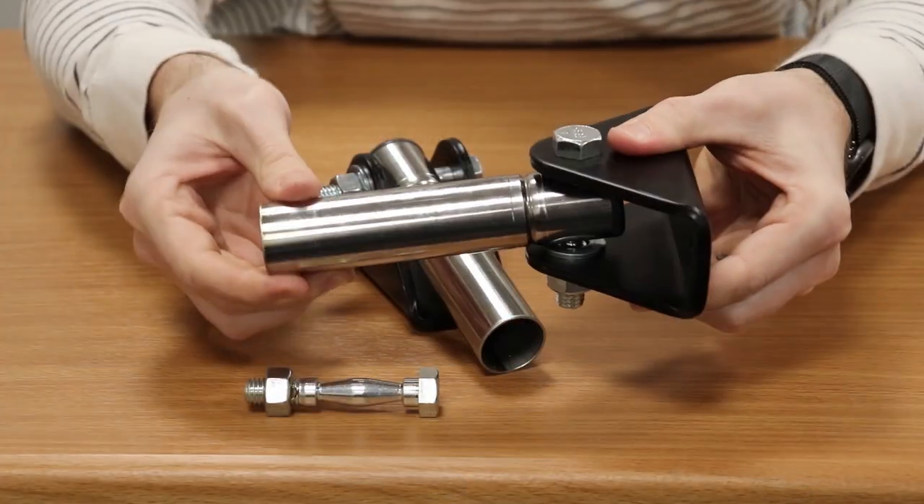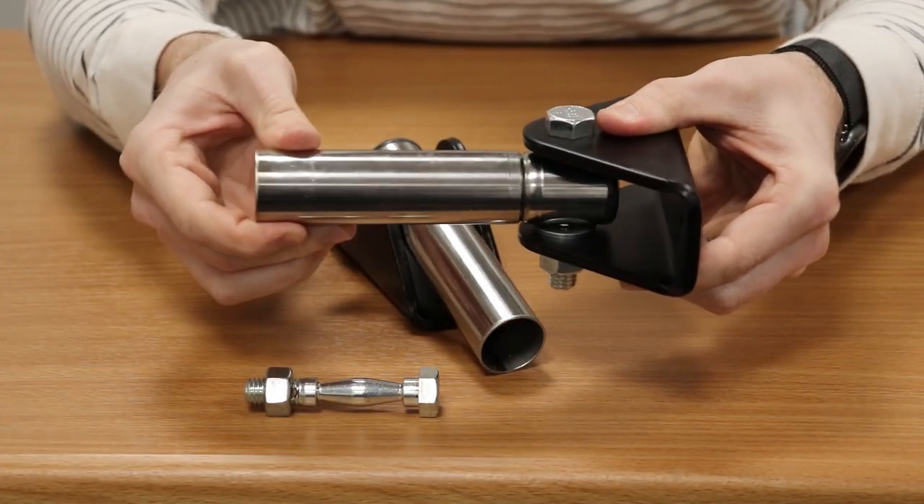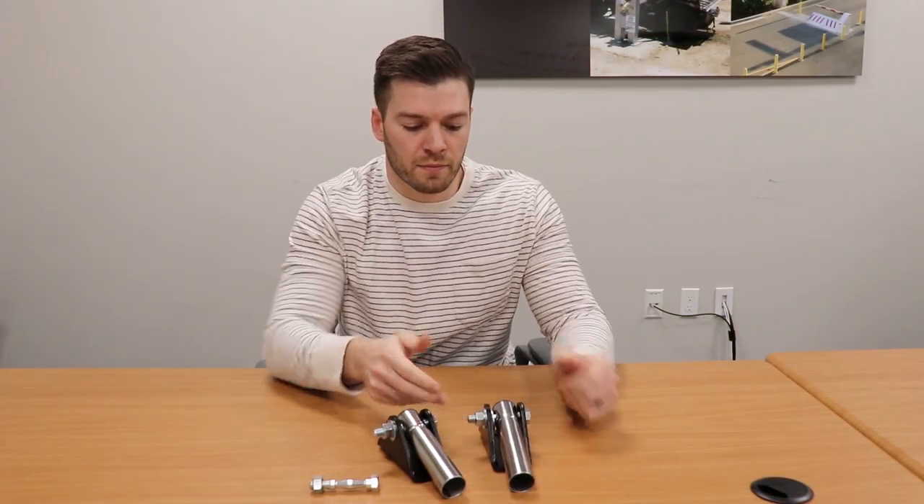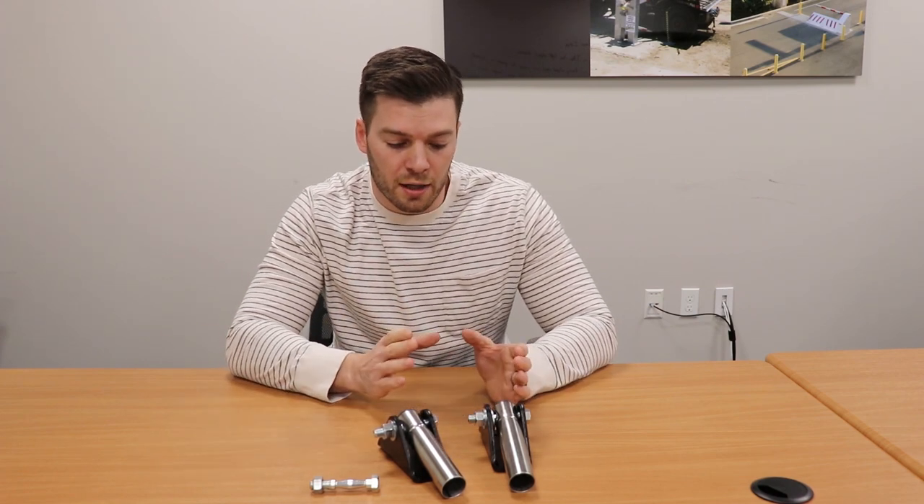And as you can see, lots more play radially, but still tight perpendicular to the axis of the bolt. So that gives us the control that we want for moving your gate — it won't bounce around at all. But it's a lot more forgiving for poorly aligned gate geometry.